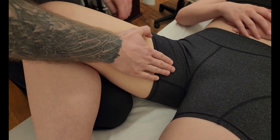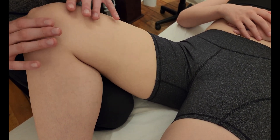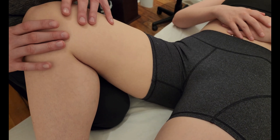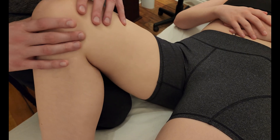This muscle is a flexor and adductor, so I am bringing it up into flexion. When I ask her to activate it, all she's going to have to do is bring her knee towards the center of her body.